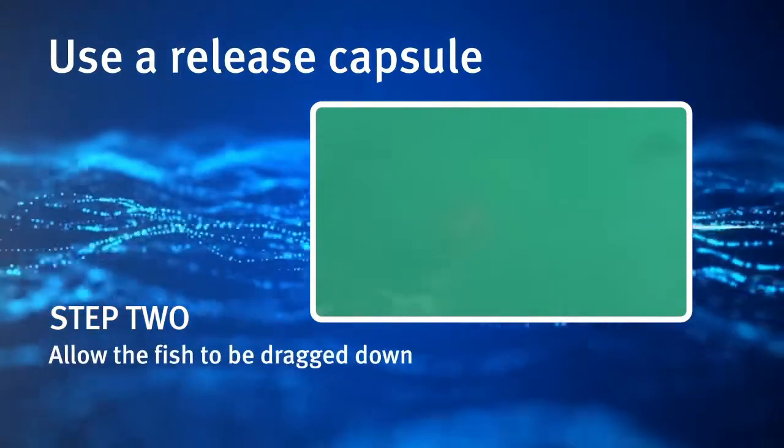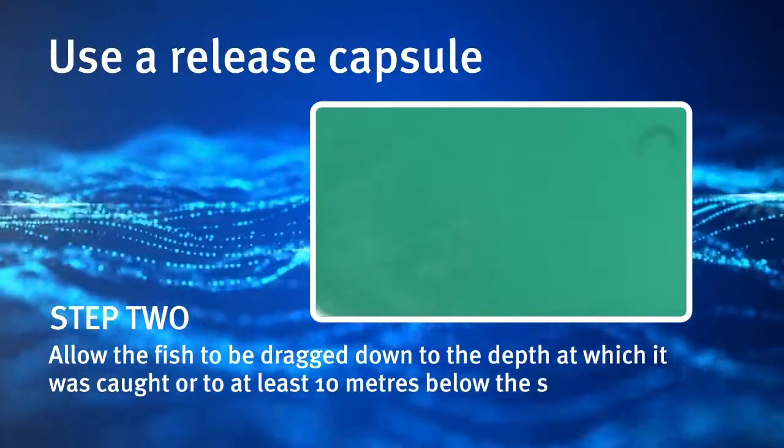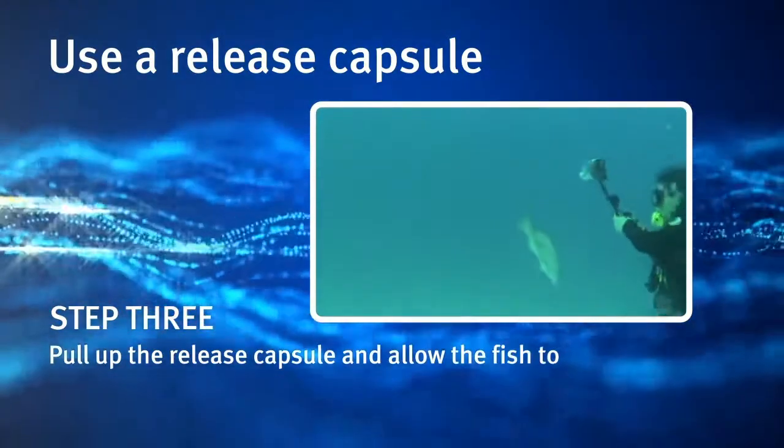Allow the fish to be dragged down to the depth at which it was caught, or to at least 10 metres below the surface. Step 3. Pull up the release capsule and allow the fish to swim away.